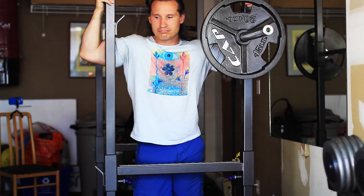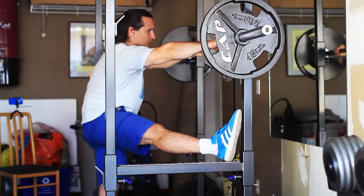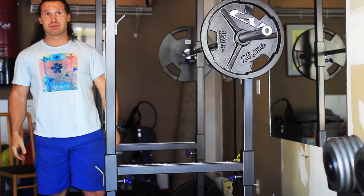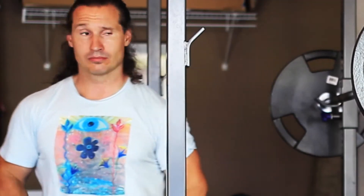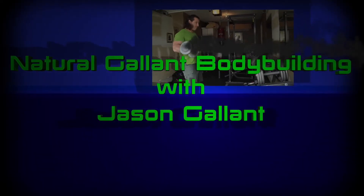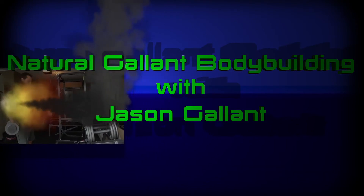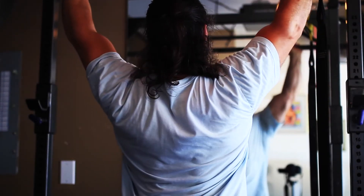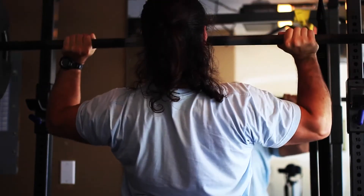One of the benefits of working at home is that you can warm up any way you want. So here I am in the first week — actually about the second week — of back working out. Here's a shoulder, tricep, and leg workout. I'm just taking my time still but I'm working my way back into legs.